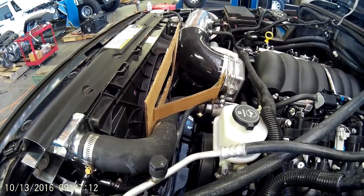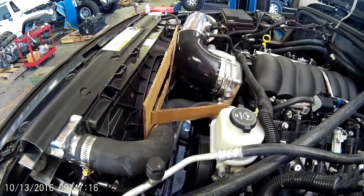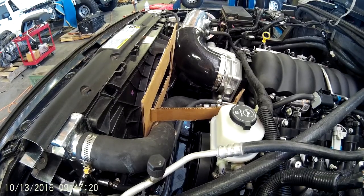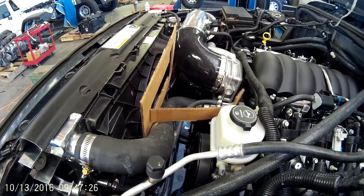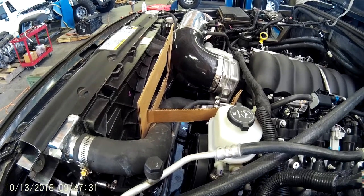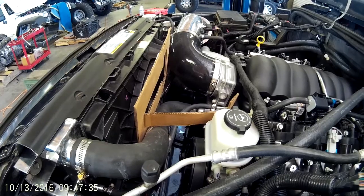These GM fans have a different tone than the Pentastar. They're a little higher pitch but they're quieter decibel wise. You can see even at 80% this thing is putting a lot of air out. So we'll be offering this as an upgrade in our kit shortly. Thanks.